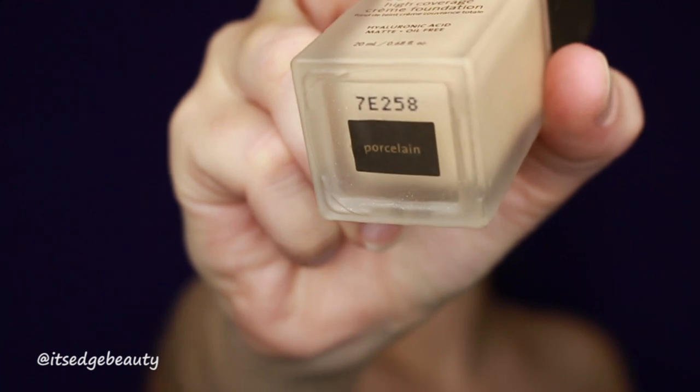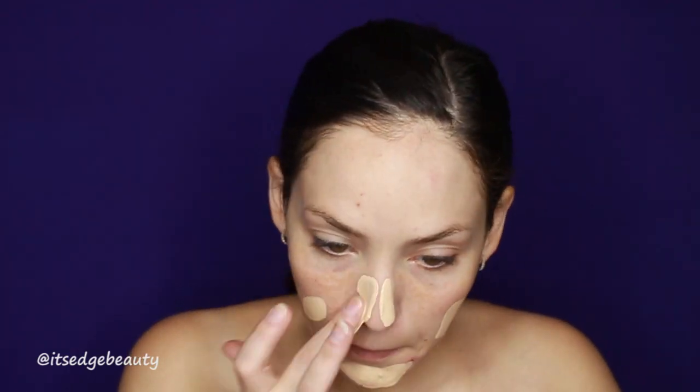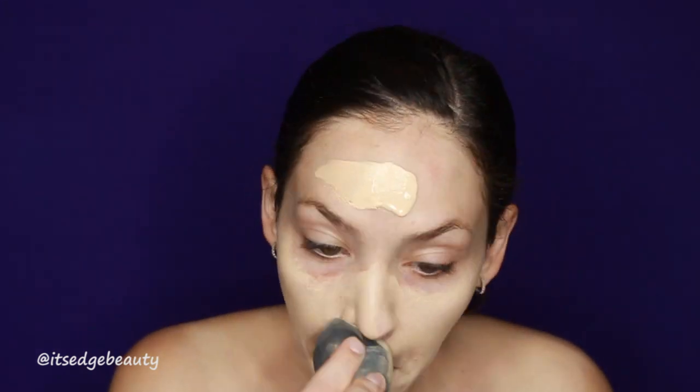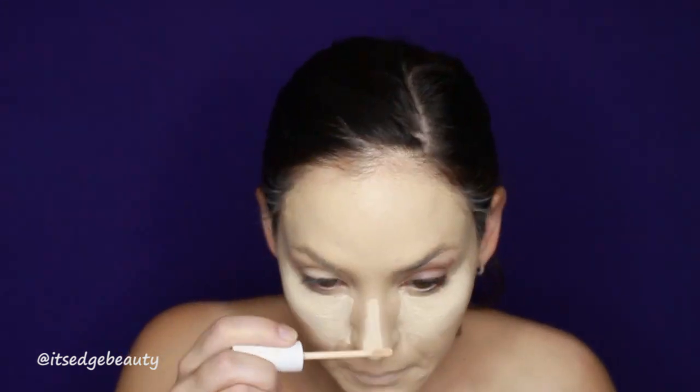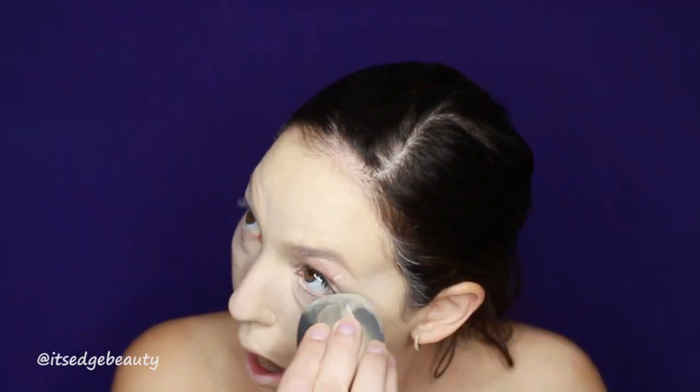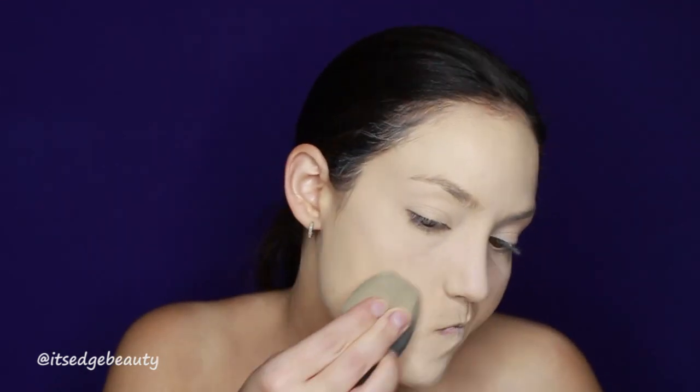I wanted a nice white type of base, so I'm using a lighter foundation than my skin tone and bringing it down the neck. The concealer is also going to help lighten it up a little bit, which helps with color pigments showing up better. You want to put a base down so that your colors stick — it's just like priming your lids.